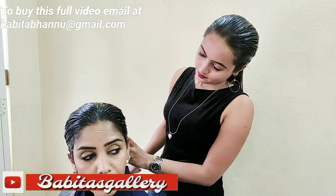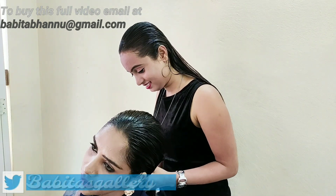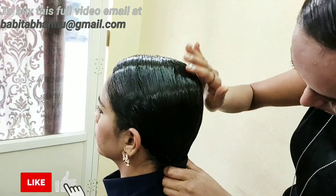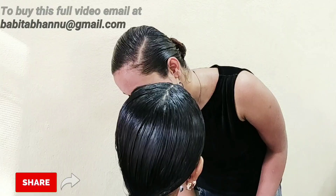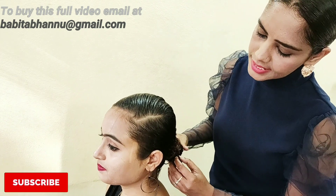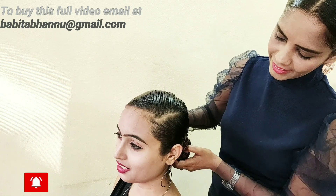Do you like to apply gel and comb like this? Yeah, I like it. Did you do it before? Let's have some more gel and get a very nice sleek hair.